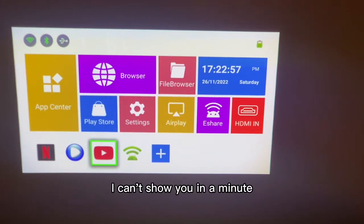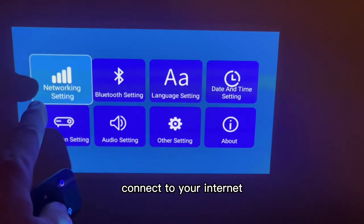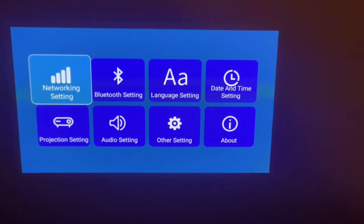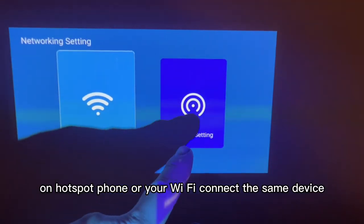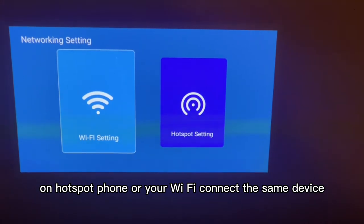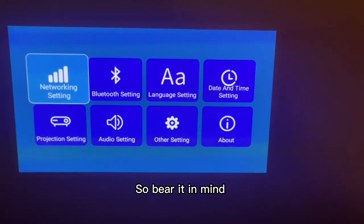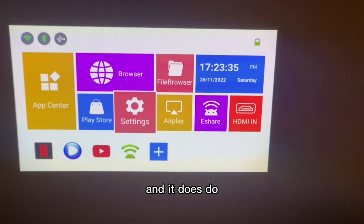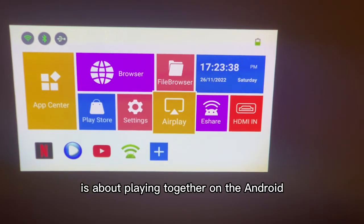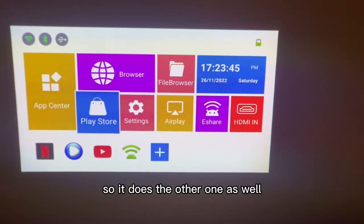I've set up Miracast. All you have to do is go into your internet settings and connect to your internet — whether it be on your phone hotspot or your Wi-Fi. Connect the same device that you're casting to, otherwise it won't recognise it — bear that in mind. It does casting on Android as well.